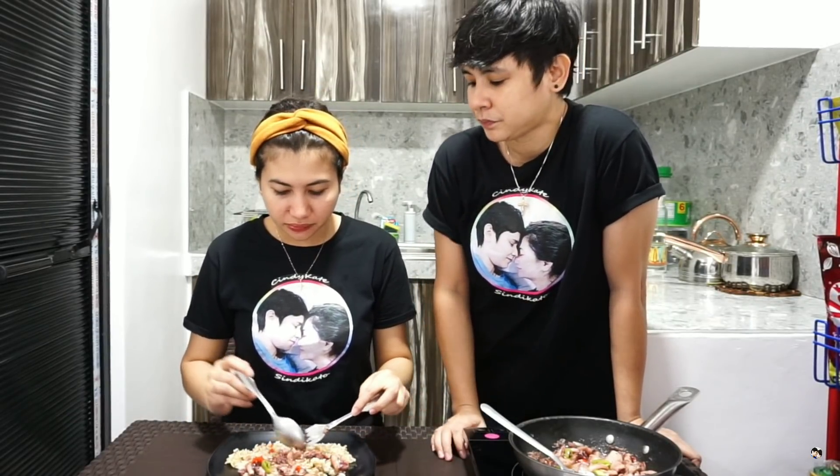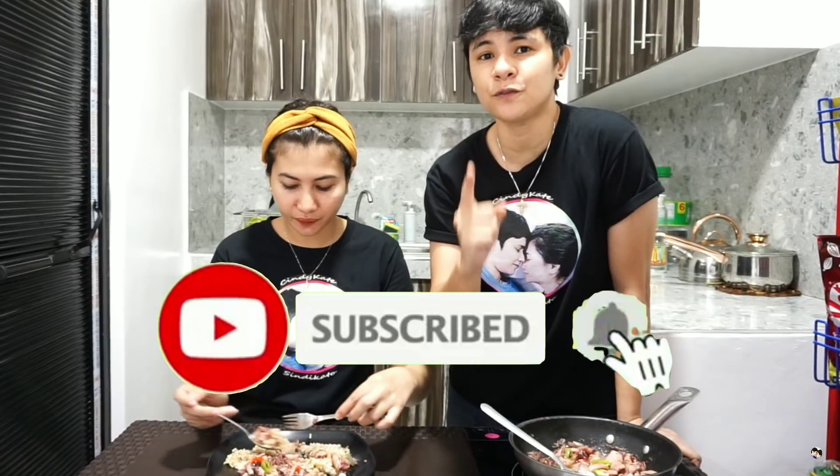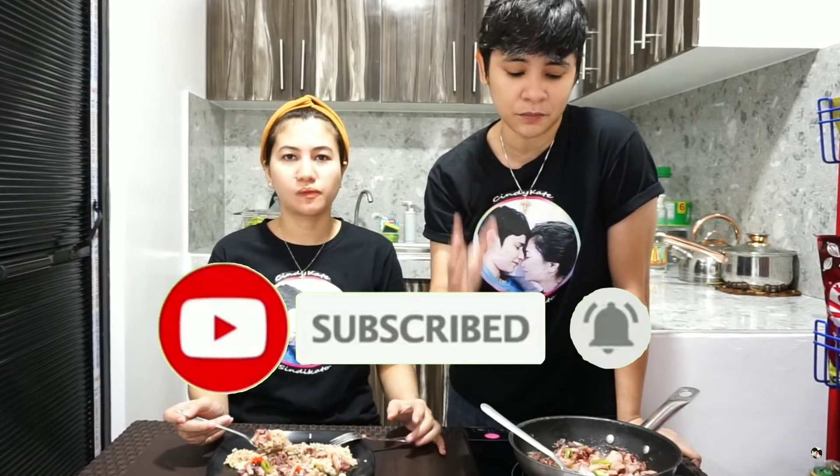May itutunan naman kayo dito sa bagong recipe natin. Yan na ito ha! Nakain na kami! And sa mga bago pa lang dito sa channel namin — i-subscribe mo na yan. And don't forget to click the bell button para updated kayo sa mga bagong recipe. Until next time, mga ka-pisti! Thank you, mga ka-pisti! Bye-bye! I love you so much!